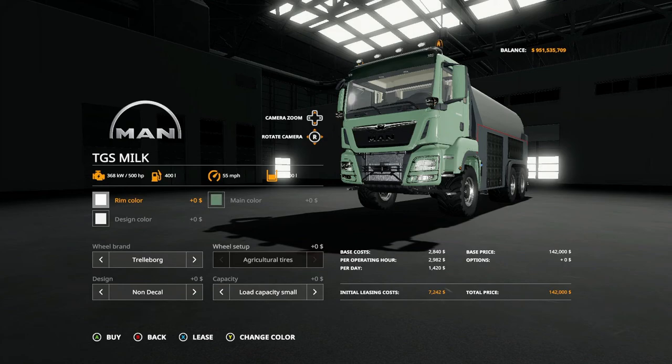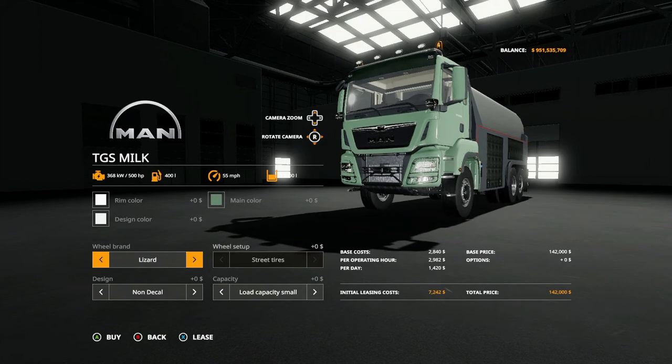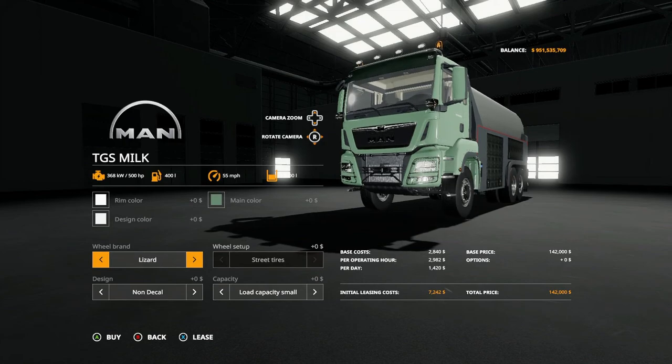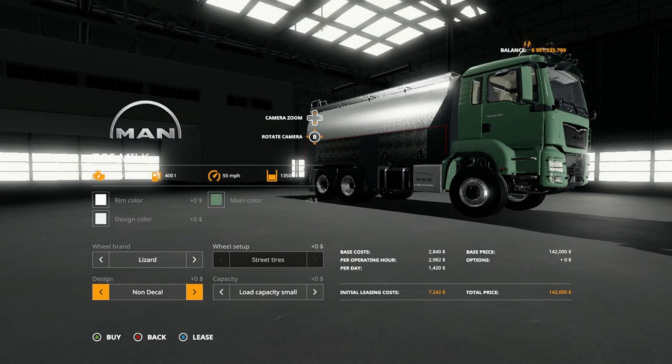There's not too many options — you have the basic rim color, design color, main color for wheel brand. You have trailer Borg and Lizard, and there's an option for wheel setup but you can't actually change it yourself — it's just based on the brand itself. Under decals you have no decal, German decal which puts the word 'milk' in German, then English, then French, then back to no decals.